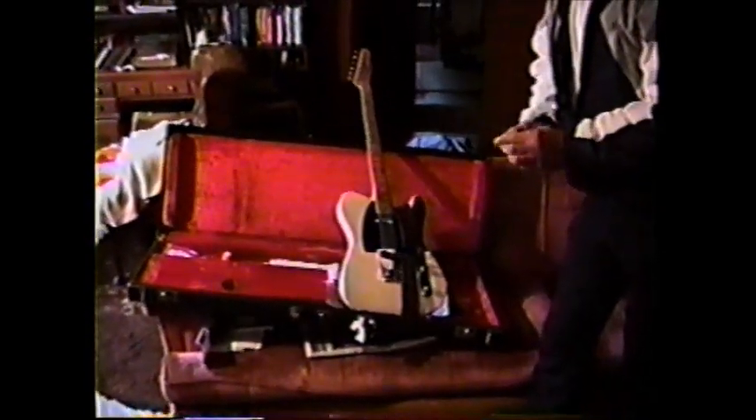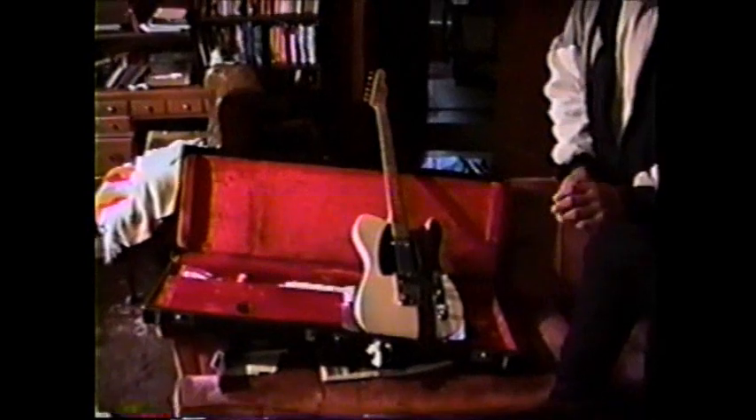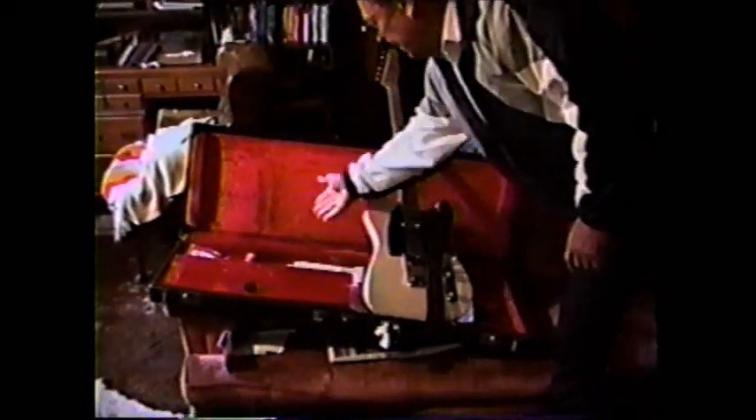So now, is that the guitar itself that you used on all the sessions with Coral? No, that's the Esquire. That's your Esquire? Yeah.